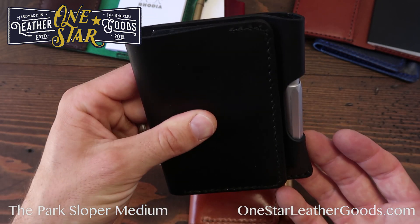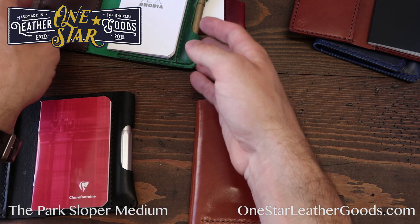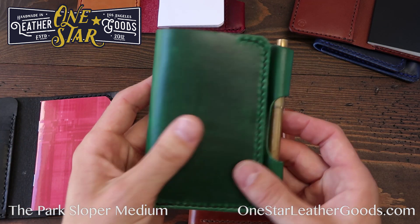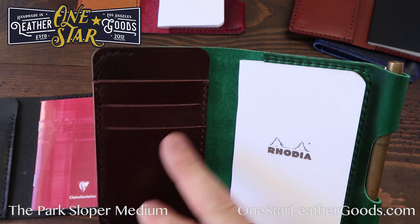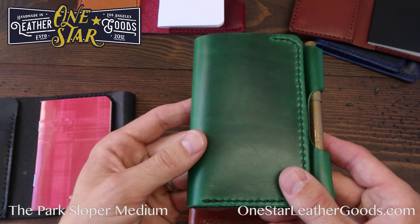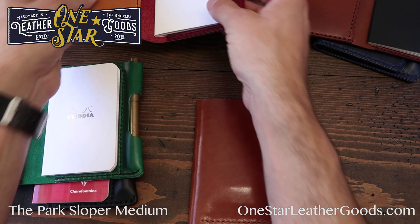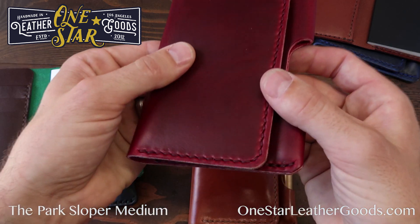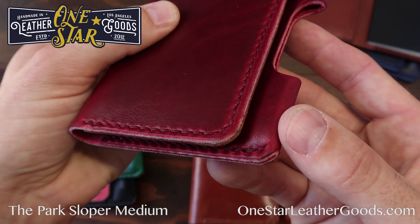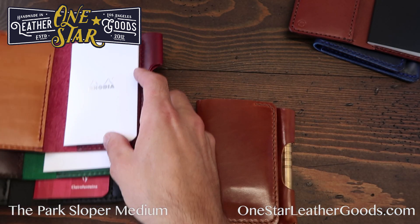We usually carry these in stock in a bunch of colors, but these are also available as a build-your-own item, which means you get to select your interior and exterior color. We usually do thinner leathers on the inside, so some colors are not available as interior leathers because they're too thick and don't hold up when they're really thin. This is a tan bridal leather interior with a red Horween Chrome Excel on the outside — a really nice combo. You can select whatever color you like.